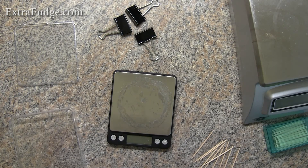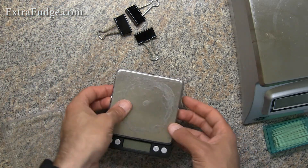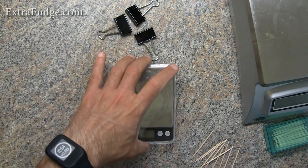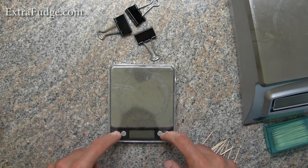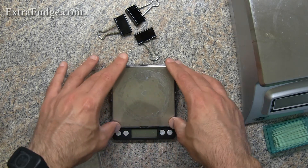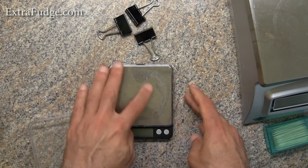One more thing I wanted to show you is that it comes with two covers — one that covers the measuring platform, and another one that protects the entire thing while it's on the counter. You can't use the scale with the cover on the platform; it really is just strictly a cover. In my opinion, they should have just combined the two.